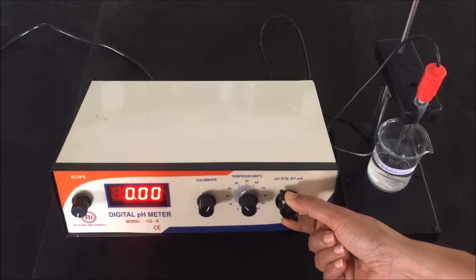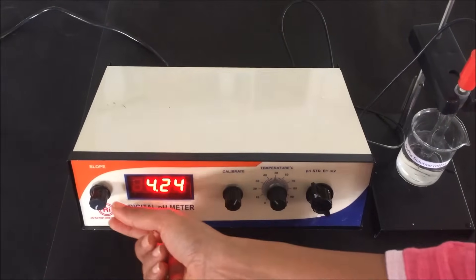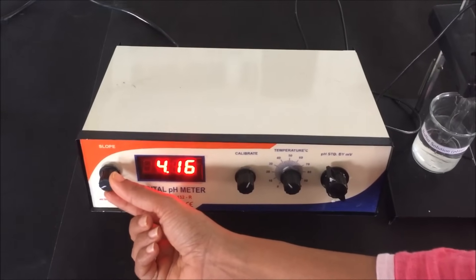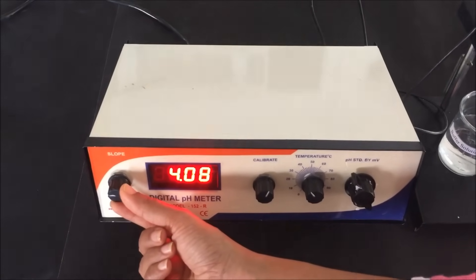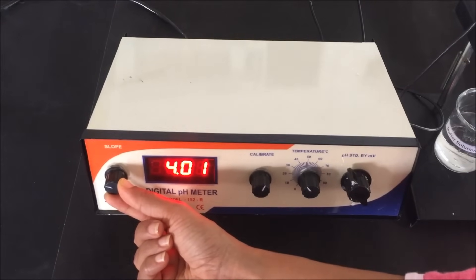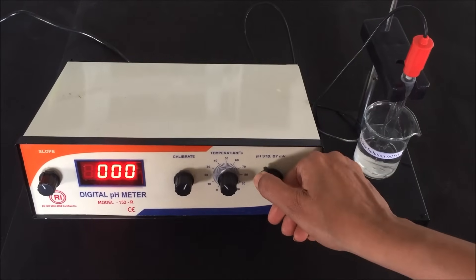Rotate the function knob to pH mode and wait until the display shows a constant reading. At this time, rotate the slope knob until the pH meter display reads pH 4, which is the pH of our buffer solution. The display becomes constant at pH 4 — our pH meter is now calibrated.